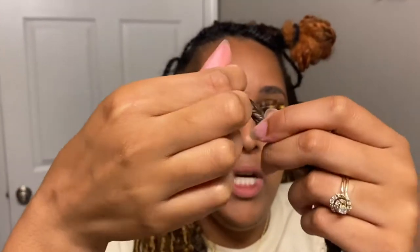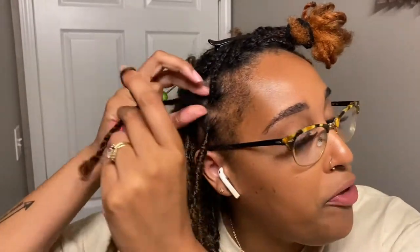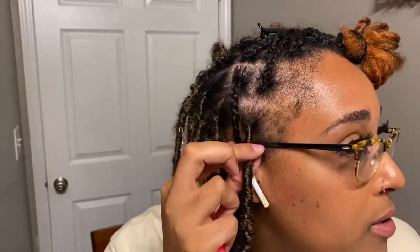I'm going to open this loop up a little bit more, because these loops are really difficult. Typically when you crochet, people crochet through the base of their braid, and that's where you get that big knot and it looks bulky at the top — we don't want that. We want it to look seamless, like this one right here.